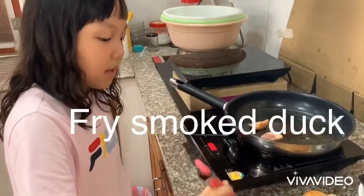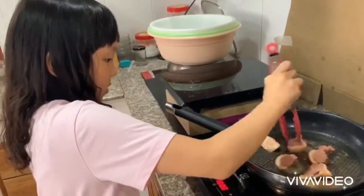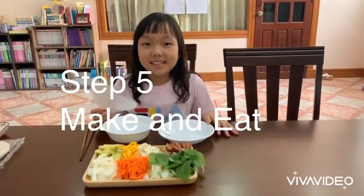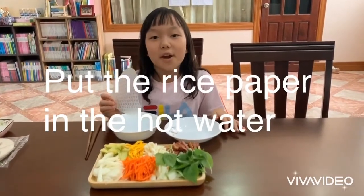Grab it. Step five, make it and eat. You have to put the rice paper in the hot water.